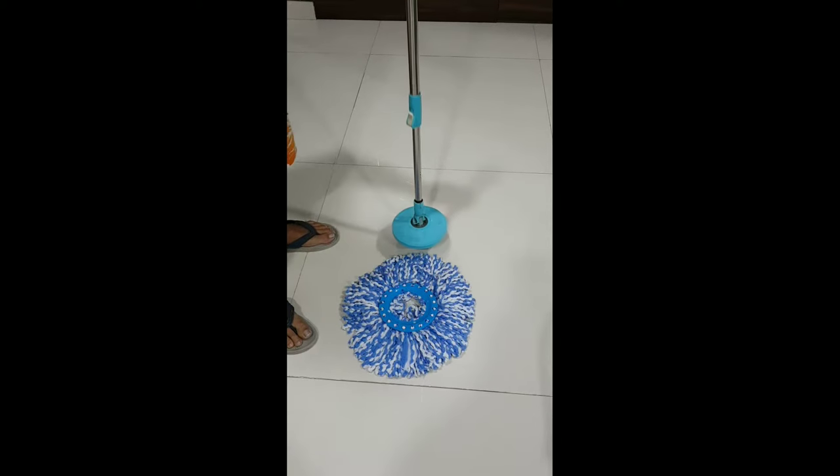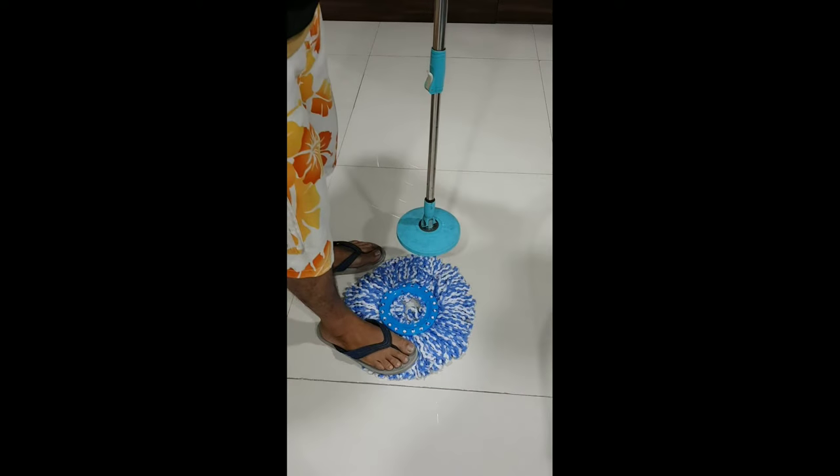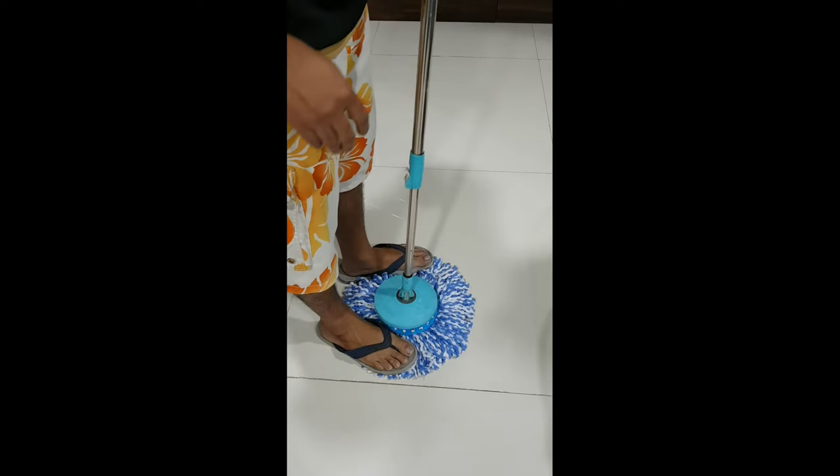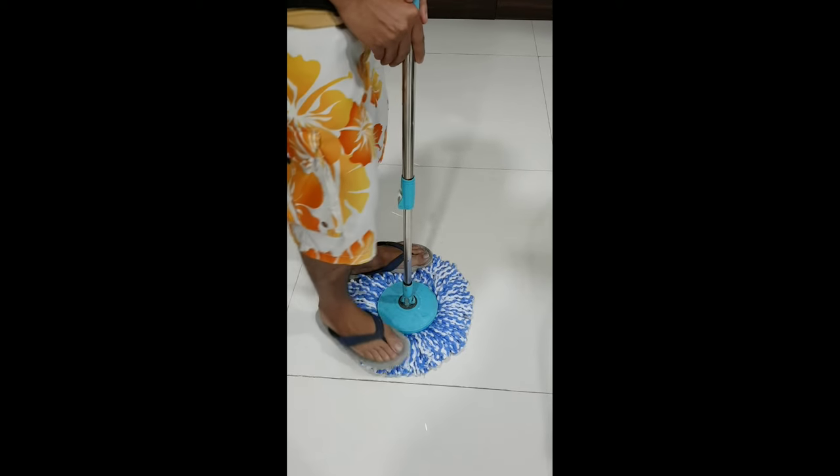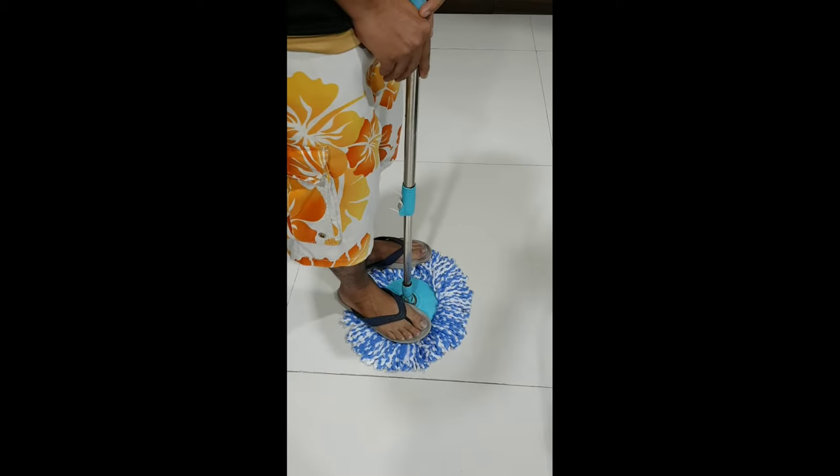Now, to fit a replacement mop head, place the mop handle in such a way that the mop cap covers the mop head. When it is in place, apply a little pressure on the mop cap to attach it to the new mop head.